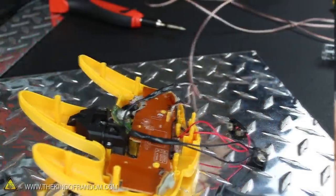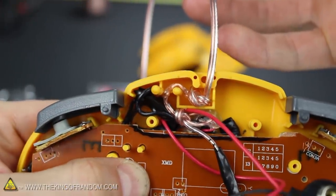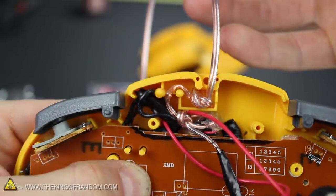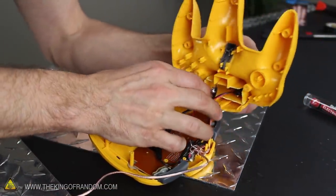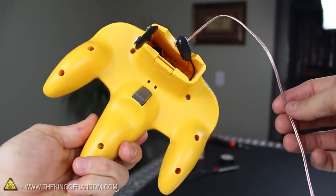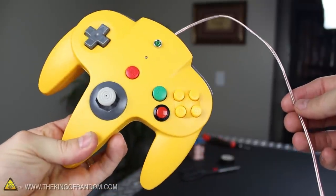I soldered and taped the wires into position, then tied a knot on the inside of the casing to protect the wire from getting pulled out accidentally. Let's feed the two 9-volt battery clips through the slot for the controller pack and screw the two halves back together. Just like that, our N64 rocket launch controller is completely finished and ready for testing.